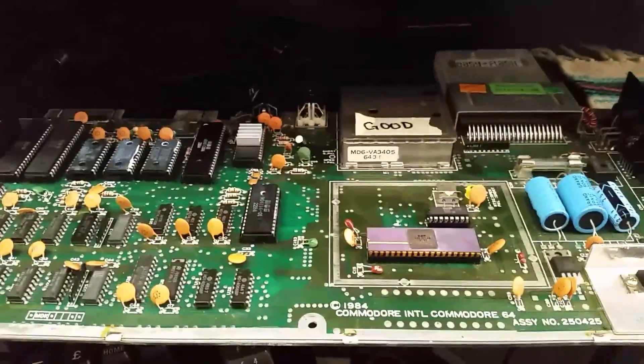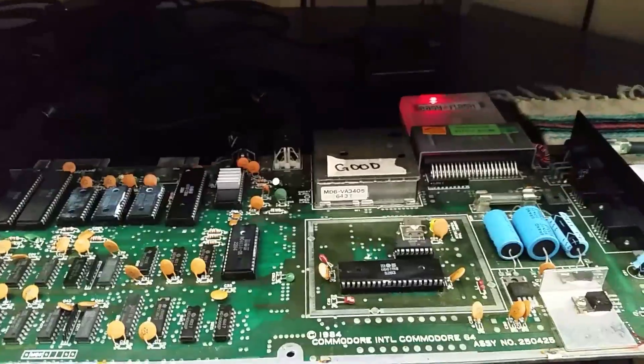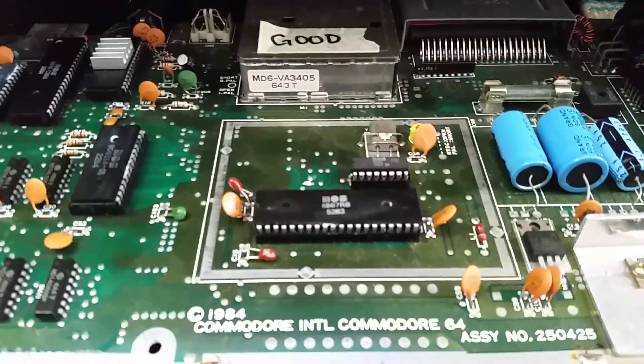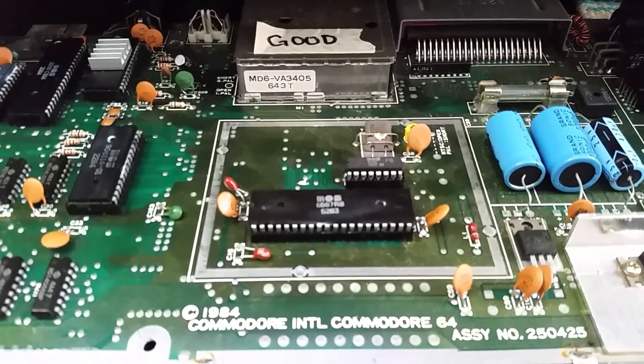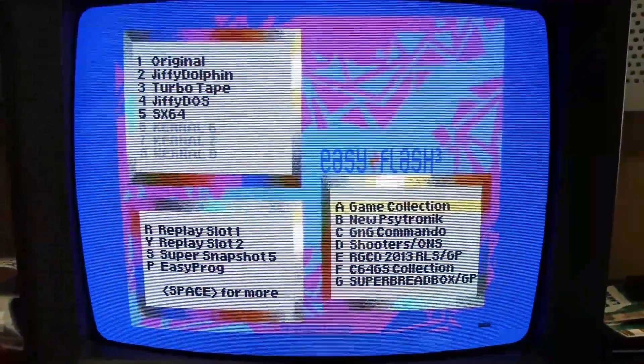I'll put the other chip back in here and show you what this is actually supposed to look like. Alright, I have the original VIC chip installed back into the board again, and this is what that's supposed to look like with the correct colors.